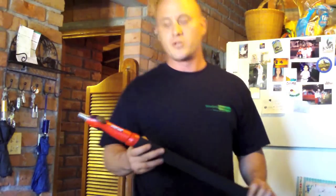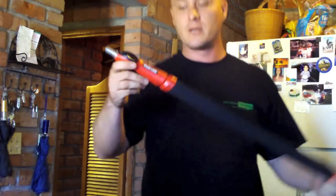Hey guys, this is Tory coming to you from windowcleaningresource.com. I wanted to show you a really cool pole that I found over at Home Depot from the painting section, right next to Mr. Longarm Poles. It's called the Shoreline, if you can see it.